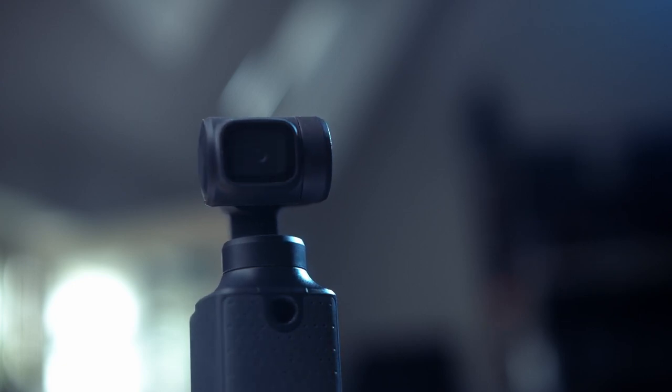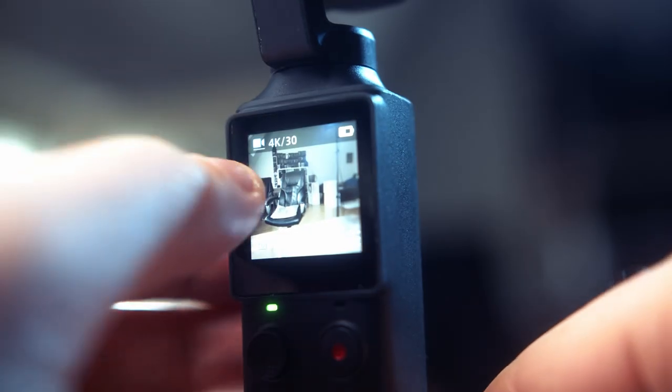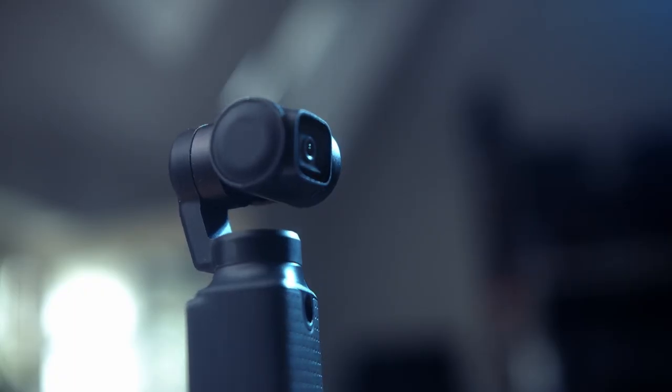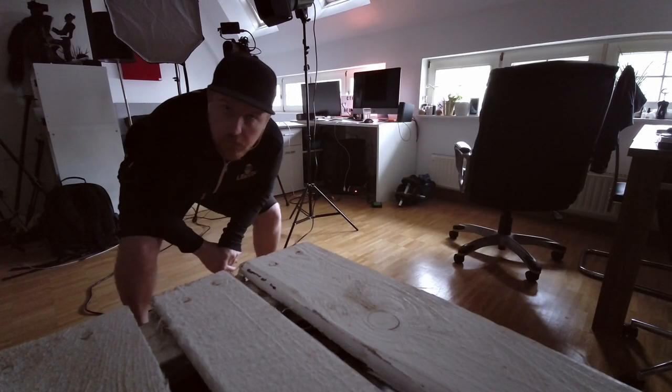Now to the camera specs. The Fimi Palm's max recording quality is set to 4K30. This is plenty of resolution from a small 1/2.3" CMOS sensor — the same sensor built into the Mavic Mini — which gives you a data rate of 100 MB per second, quite good and comparable to my Sony Alpha 6 camera. It has a 120-degree field of view, which tops the Osmo's 80 degrees with ease and gives vloggers plenty of room and background to play with.